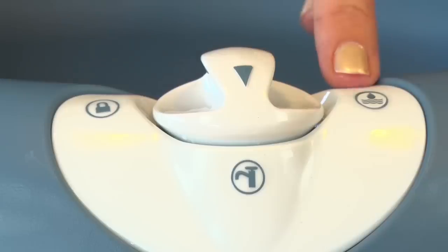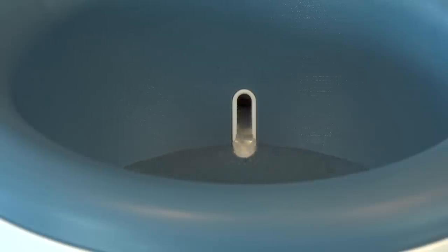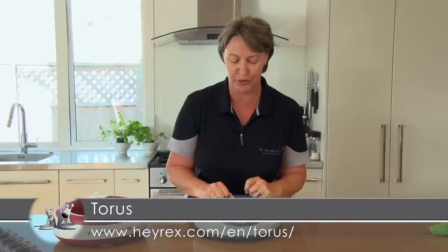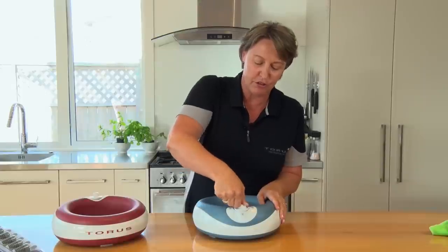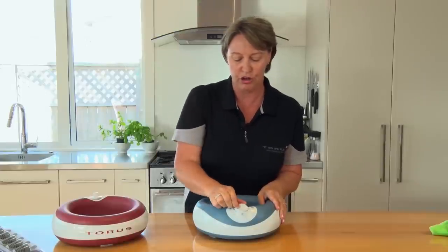I turn it to the droplet so that the water will automatically dispense. Remember, it goes through the activated carbon filter on the way through, cleaning and purifying that water for you. When it's time to go to the beach, the park, or just go somewhere else, simply turn the arrow to the lock key.